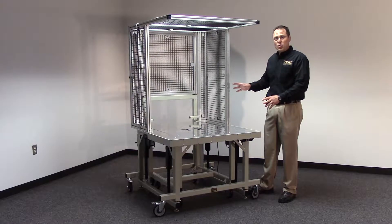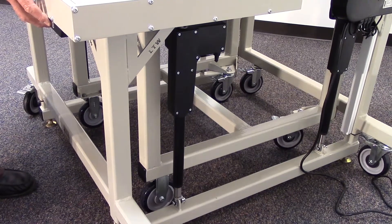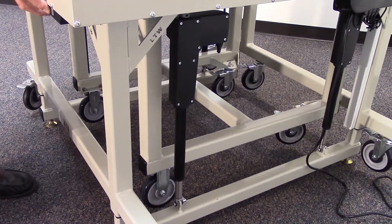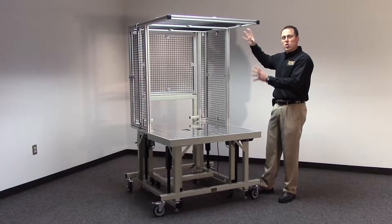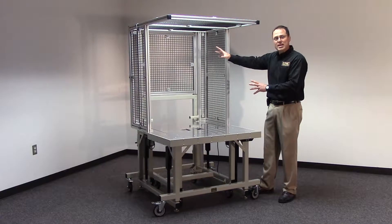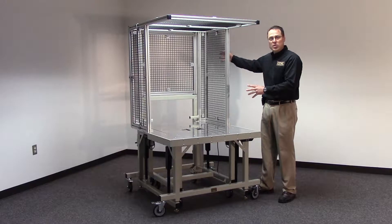It's a kit that incorporates our ergonomic industrial machine base that raises up and down for different height operators, and a whole overhead frame system that can be outfitted with different kinds of panels such as wire mesh or acrylic.